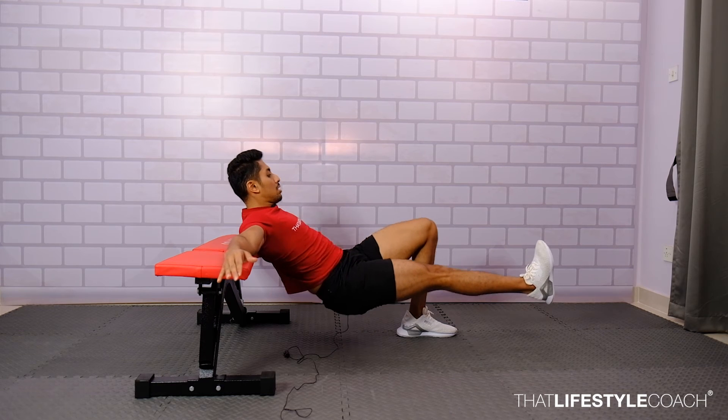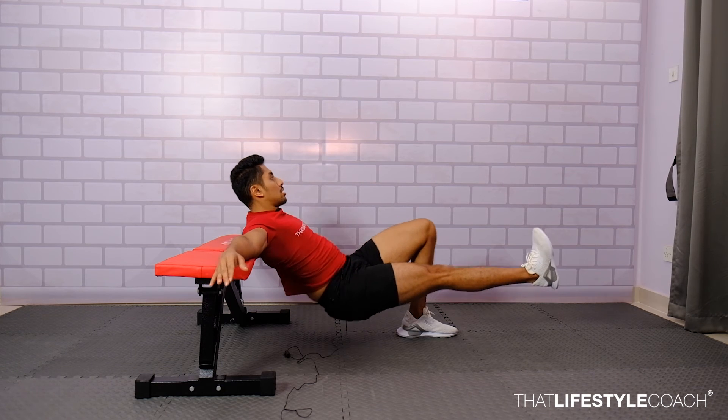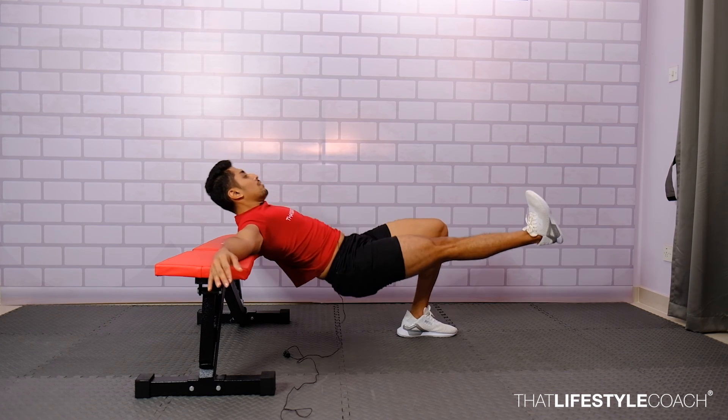The neck should be in line with the body — look down as you go down, look up as you go up. We are working only one hip at a time. Make sure to squeeze the glute well, push the heel, extend the hip, and back down.